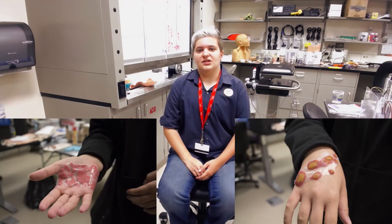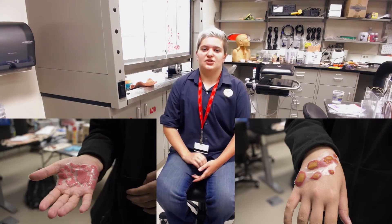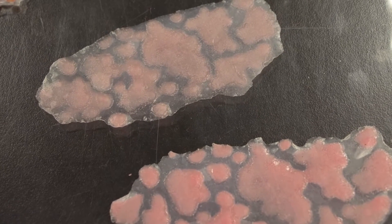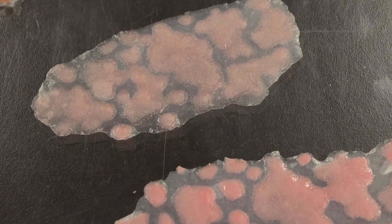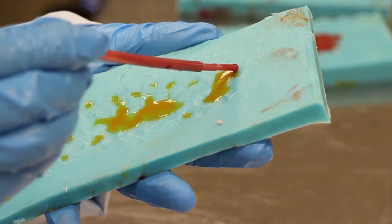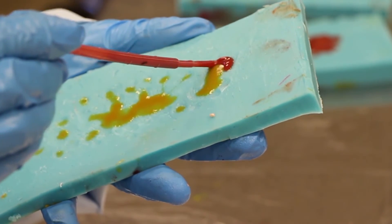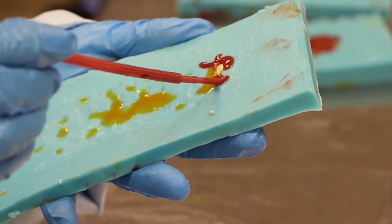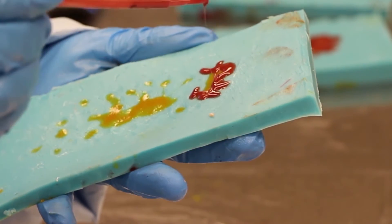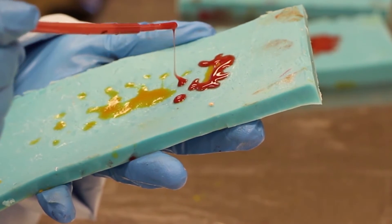Two of the rashes actually use the same mold and just achieve different effects using different pigments. The grease burn uses two different layers: a pink pigmented layer and then a clear topcoat. The impetigo rash actually uses three different layers — a yellow infected-looking layer, then blood on top of that, and then a clear coat on top of that.